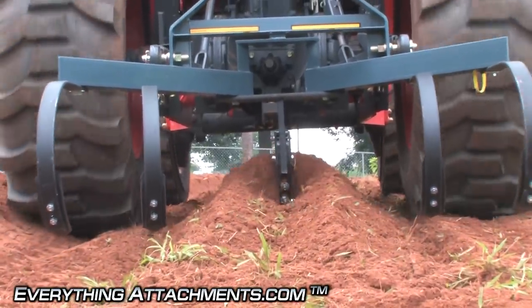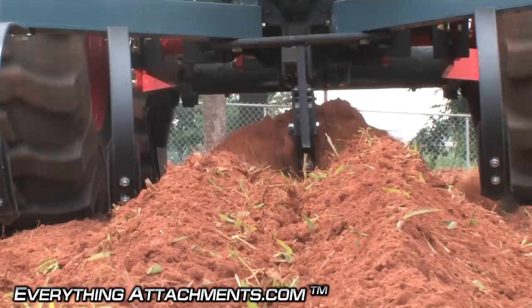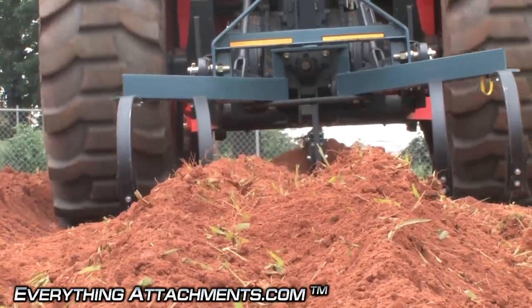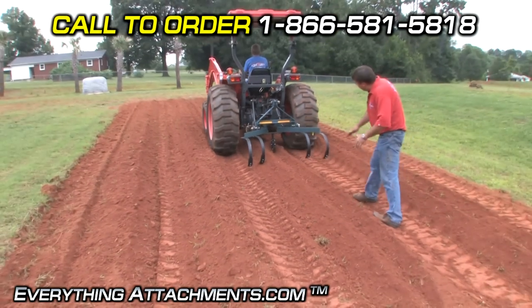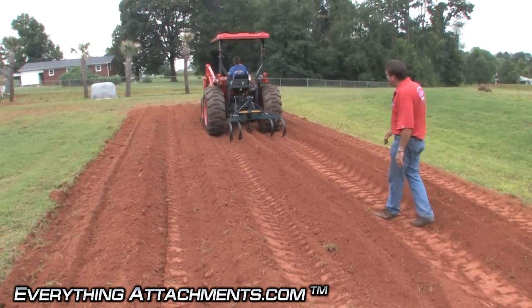That's making a nice trench right in the middle of the bed, which is going to be perfect for sowing your crop. You just sow your crop and fold the soil right back in. The bed was really high and wasn't very wide, so we've set the furrowing attachment just a little bit lower to leave us a really nice trench.